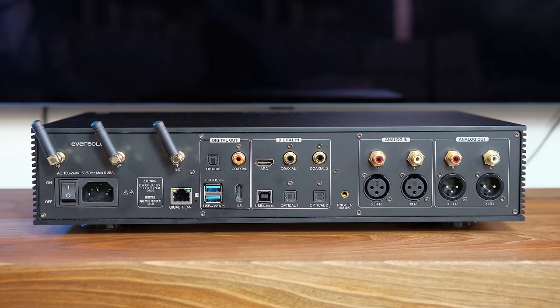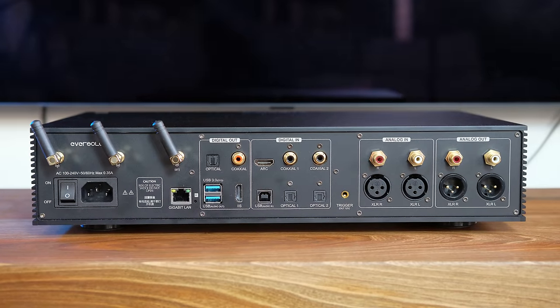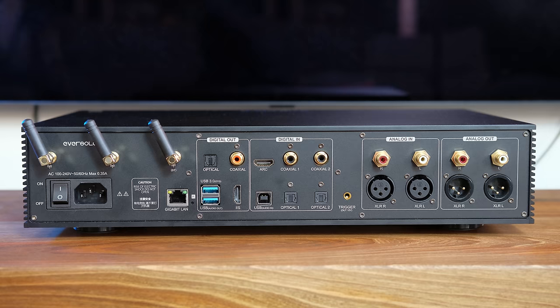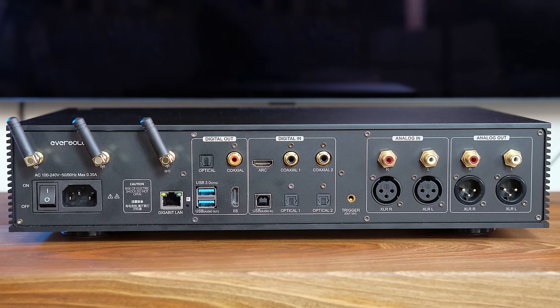Let's start with the things that are the same. We still have a color touchscreen on the front, a volume knob, and a plethora of digital inputs, digital outputs, analog inputs, and analog outputs on the back. This unit can be used in many different ways — only as a digital platform, as a digital platform with the DAC, or also as a preamp. I won't list every possible connection option here; I'll put an image on screen and you can check the official spec sheet.